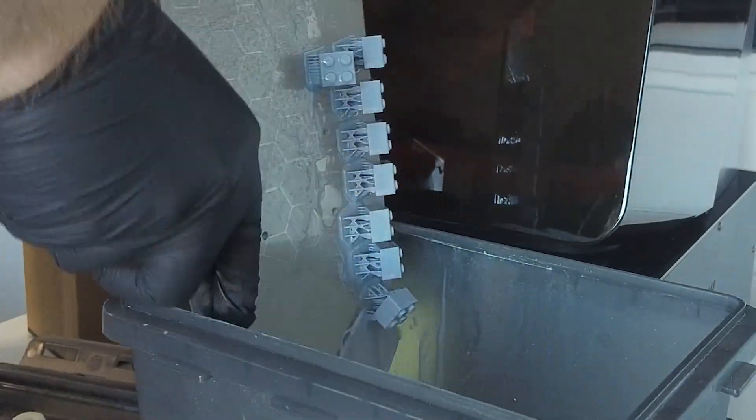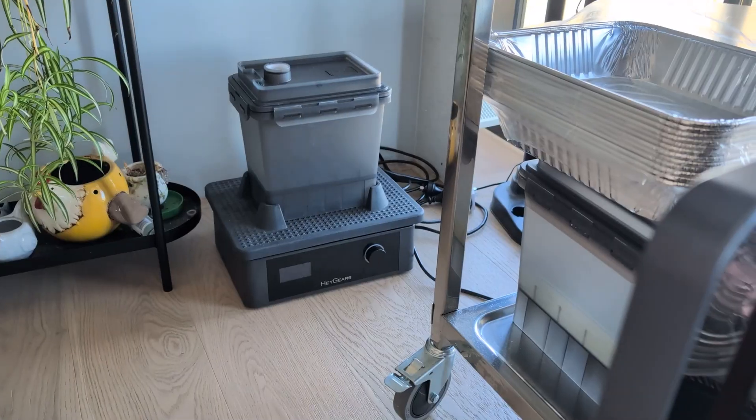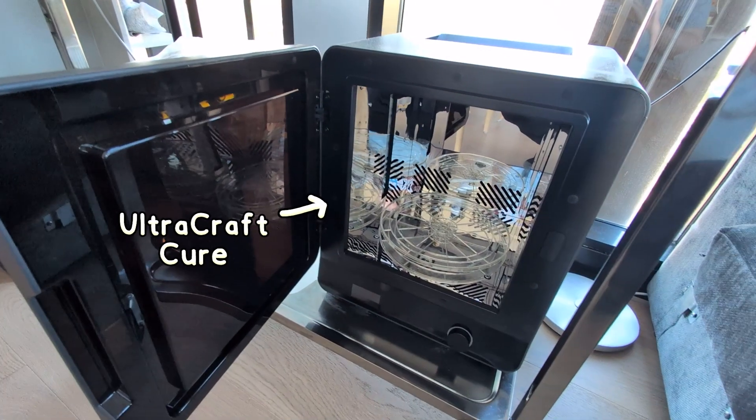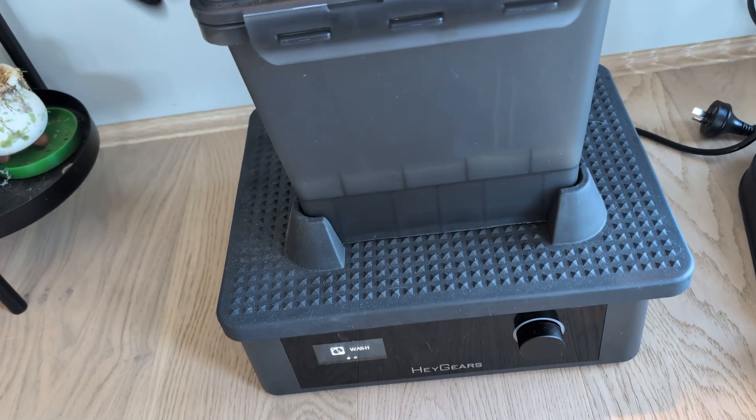Now that the print is done and all the parts have been removed from the print surface, we need to wash it, remove the supports, maybe wash it again and then cure it. For that I'll be using the Ultracraft wash station as well as the Ultracraft cure station, which are both available as part of the combo package. So let's get to it.